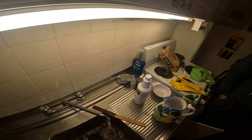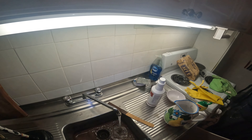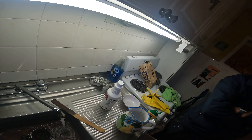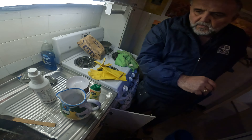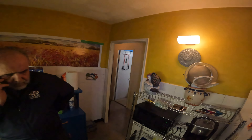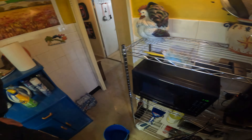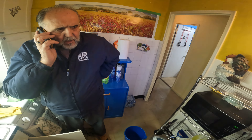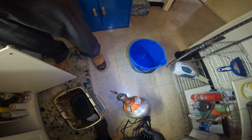This man ruined his sink. Somebody ruined this guy's sink. You know why? Because they put acid in here. That's what this stuff is, I'm sure. Look at this thing — it's done, that's all acid.